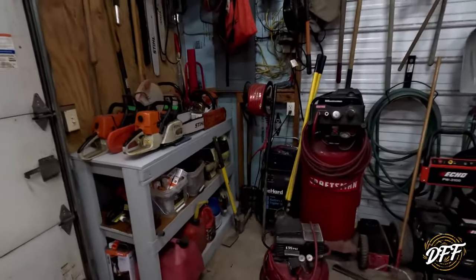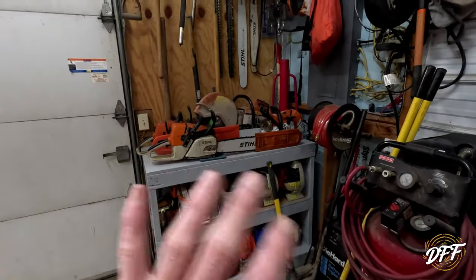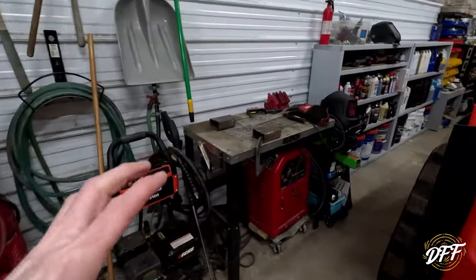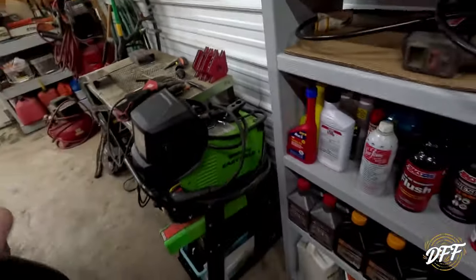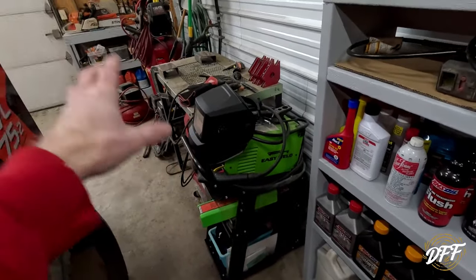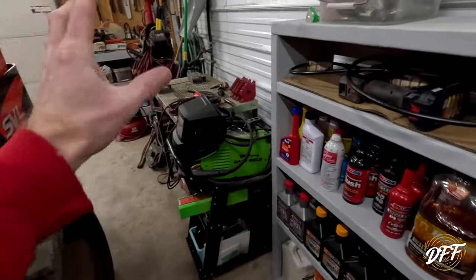Let's start in this corner. I reorganized this and painted this shelf so it was easier to keep clean. I hung a lot of my chainsaw stuff here — just tried to get most of it organized together, which is very helpful. Over here is my small welding station. I got a welding cart to put the plasma cutter on and a bunch of the other welding supplies. The stick welder's underneath there. At some point I'd like to get a MIG welder, so I'll probably add a second cart.